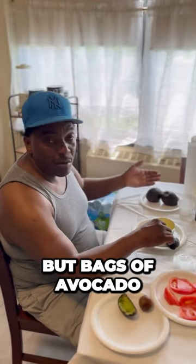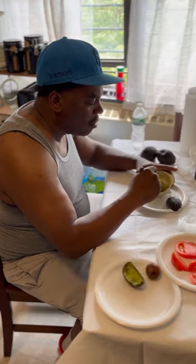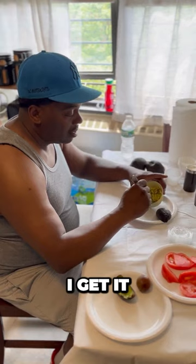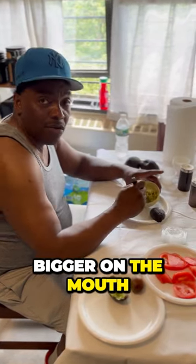I ate it on a couple crackers, and he's been bringing me nothing but bags of avocado. I'm gonna make you a little guacamole, man — you're gonna take it home, eat it with your chick, maybe get some crackers or something. I'm telling you, don't steal the recipe, you know what I'm saying. Big hurt my mouth, man.